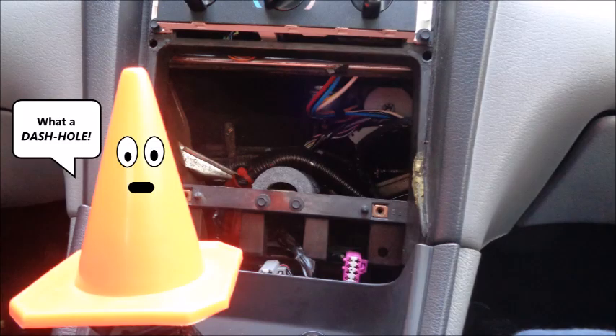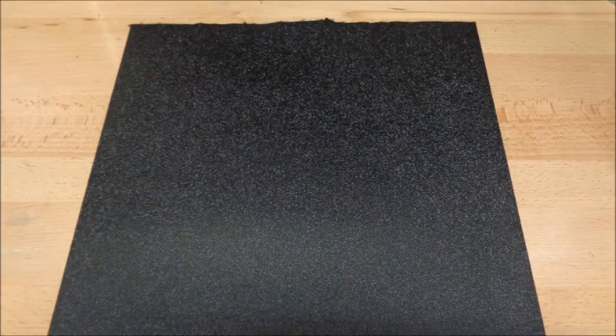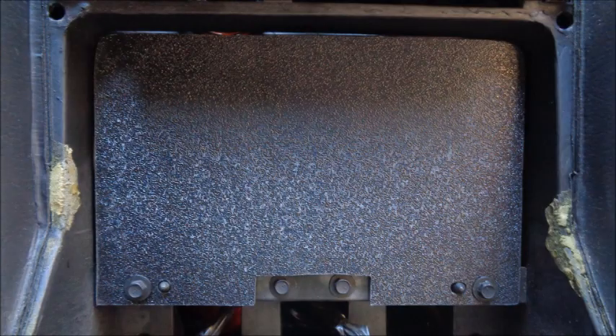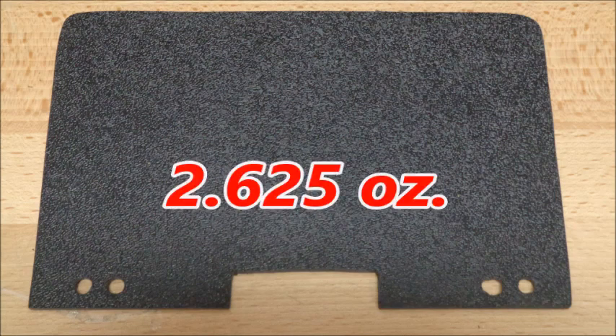With the head unit out, I need to cover the hideous hole in the dash. There are some radio delete panels on the market, but when I researched them I wasn't happy with how they mounted. I didn't want exposed screws or something that looked like it was an afterthought, or something that might fall off during an autocross run. So I got a sheet of 1 1/8th inch thick textured ABS plastic, put together a template, and made my own radio delete panel that uses the factory radio mounting screws. With the center dash radio bezel in place, my homemade radio delete panel looks like it belongs in the car. My radio delete panel only weighs 2.625 ounces.